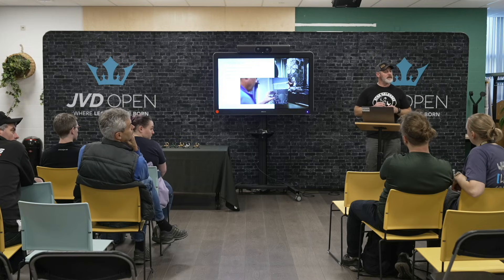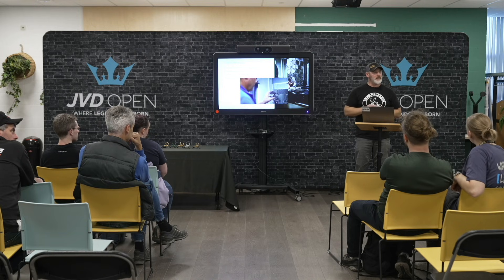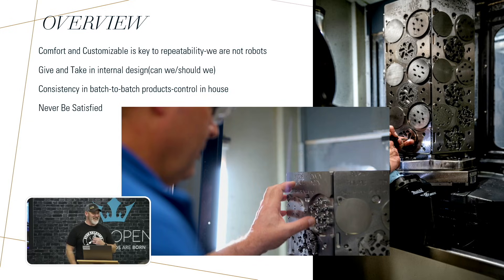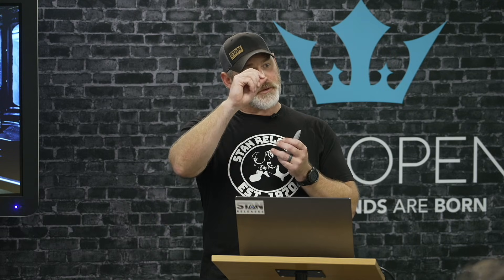Question: Do you do any long-term stress testing on the releases? Eric has done some studies — that's why we're using DLC coatings and the specific steels we use. He has tables and data he looks at. In terms of how many activations before failure, it typically depends on the relationship between the hasp — which holds the D-loop — and the sear, as that sees the most wear. It also depends on how much weight you're holding: shooting 70–80 pounds is going to wear differently than shooting 40 pounds. There's no real set 'it will last this long.' As an example, I've had my own release on my pouch for 15 years and have never changed anything on it.